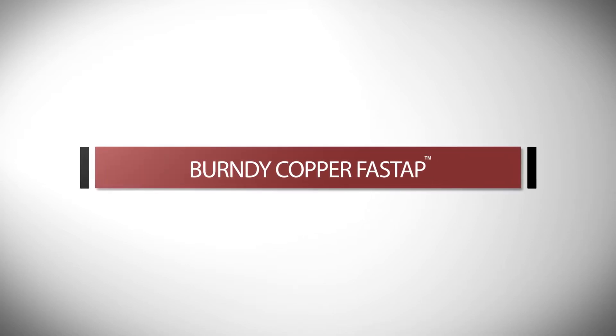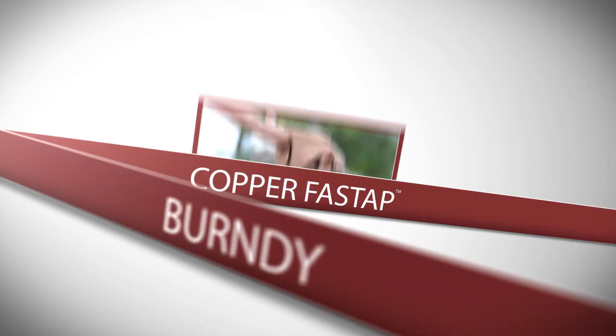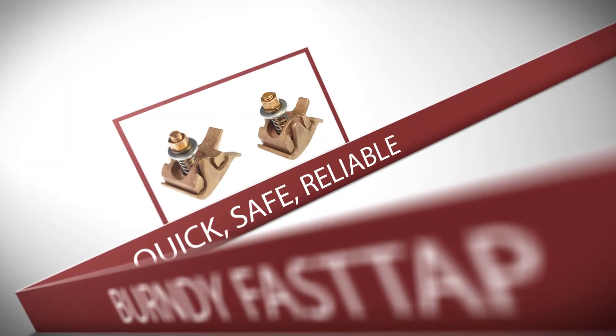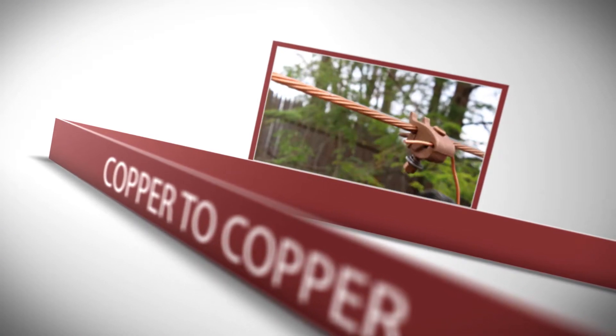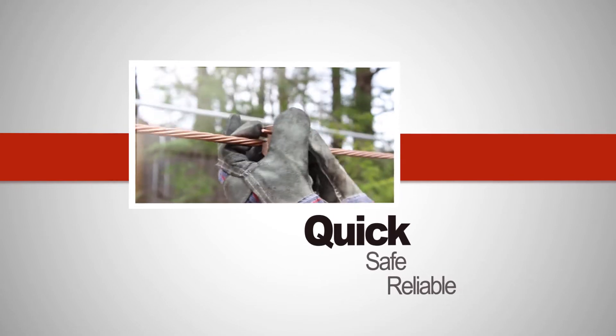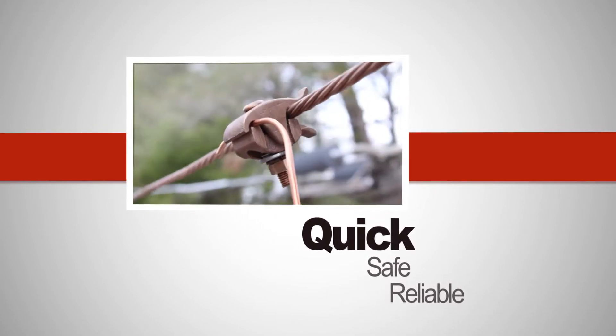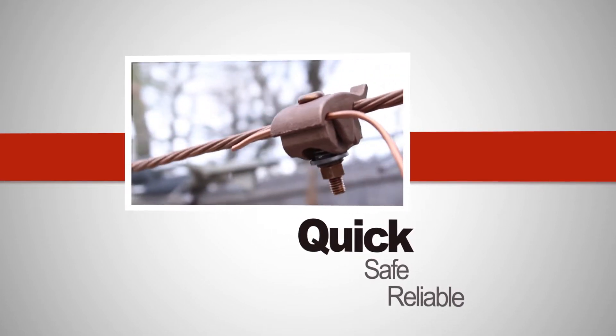Burndy is proud to introduce Copper Fast Tap with Lineman Assist. Copper Fast Tap provides the same novel features as the popular Fast Tap connectors, but now accommodates copper-to-copper applications. Like the original Fast Tap, Copper Fast Tap provides a novel solution to an age-old problem for utilities: how to mechanically tap copper overhead distribution lines in a quick, safe, reliable manner.